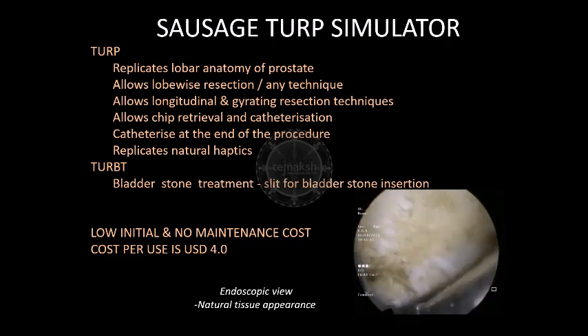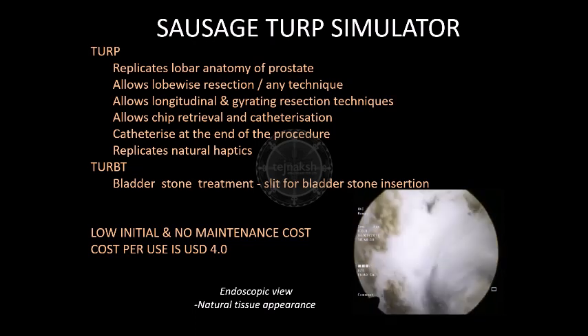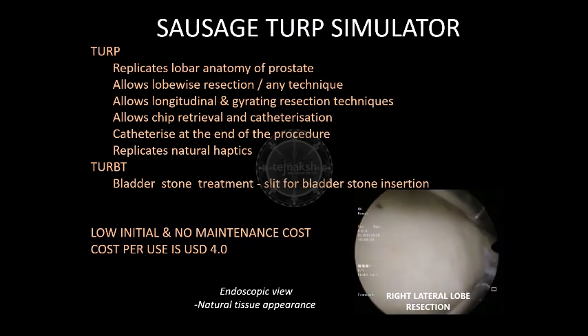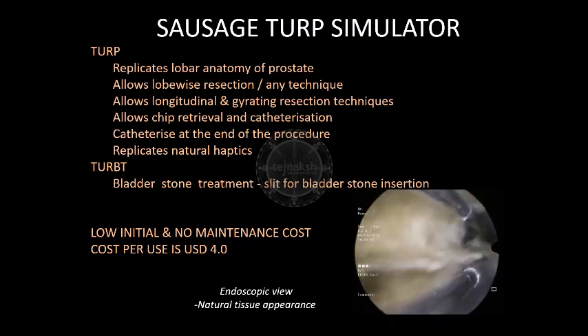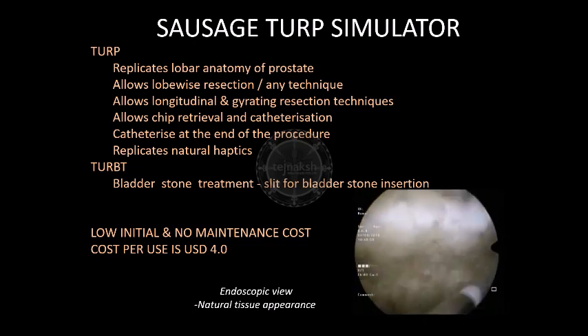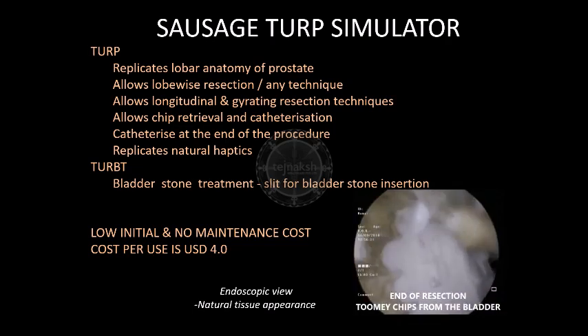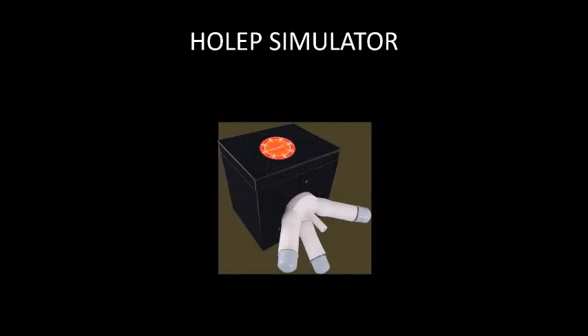The simulator can be catheterized at the end of the procedure as done during surgery. Once the surgery is completed, the plungers provided push the sausages further inside and get the simulator ready for resection. The resection substrate, which is the usual breakfast sausage, is the only recurrent cost of the simulator. Tegenex whole-lip simulator uses the same setup as the TURP simulator, with the resection substrate being the artificial prostate provided by Tegenex.